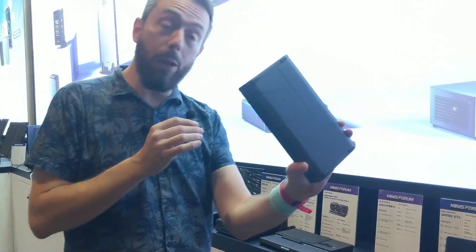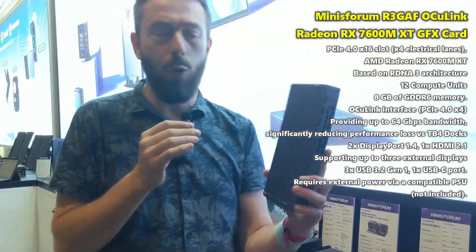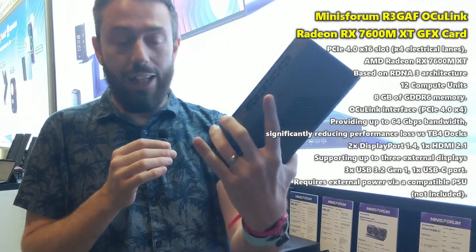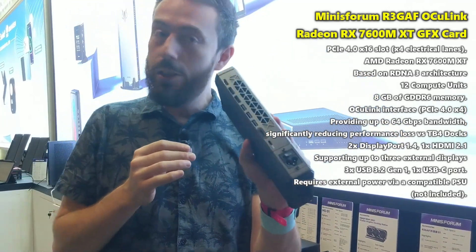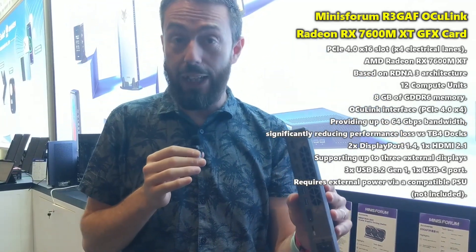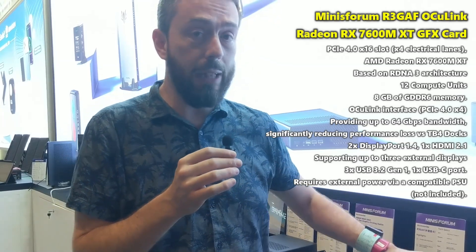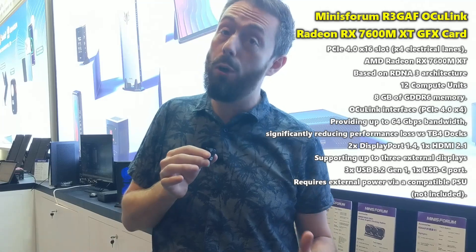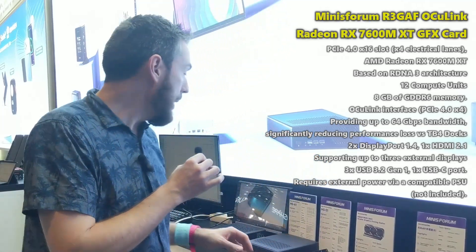Things beef up significantly when looking at ready-built options. This is the R3 GAF — the Graph — and this is an external GPU box. OCuLink allows you to bolster your system significantly, and this doesn't just extend to AI applications; you can also go down the road of aggressive virtual machine deployment and really supersize things.